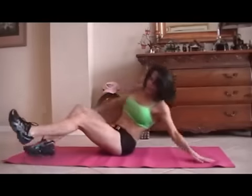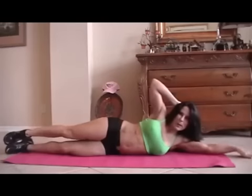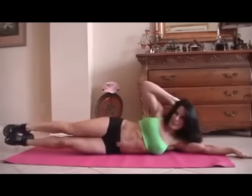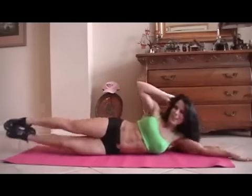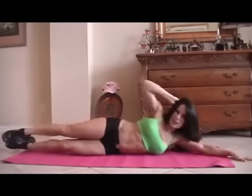All right, let's switch it to the other side for fifteen more. Stretch it out, here we go. One — too bad we have two sides, huh? Two, three, four, five, six, seven, eight, good. Nine, ten — let's go, last five, come on, you do it. One, crunch it. Two, feel it. Three, four, and five. Excellent.